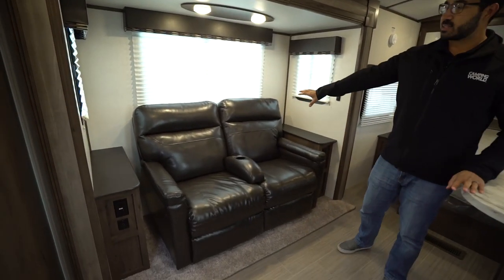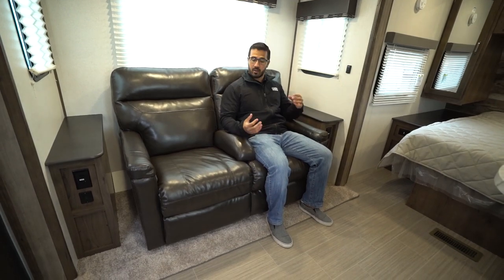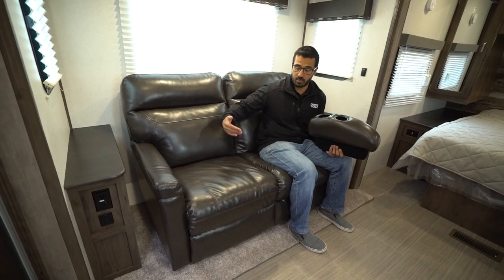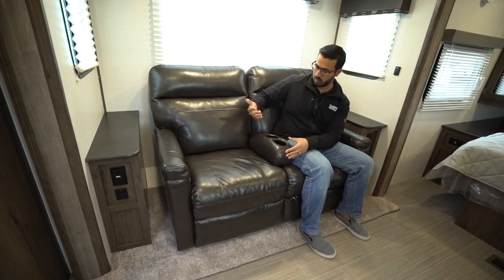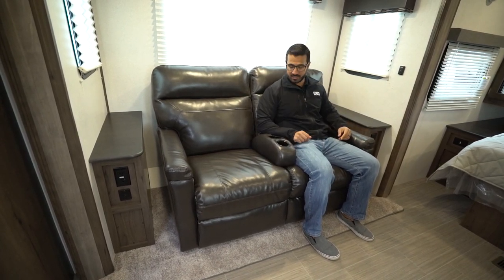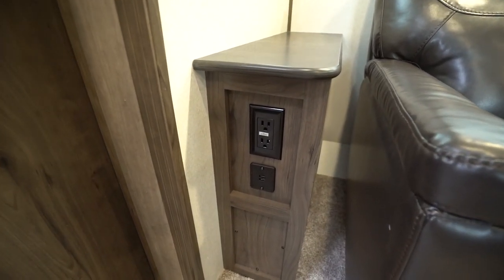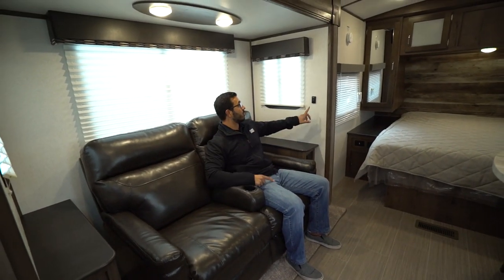Making our way back up the RV, this is the slide-out, and as I mentioned, this one does have dual theater seating, which makes it very comfortable. Your armrest here is removable, so if you want to snuggle up with the love of your life, you can do that. There are some cup holders there — I wouldn't put anything in there without a cap, but a bottle of water or soda will work fine. Both of these do recline. On both sides you have end tables with electrical outlets and USB ports. The lights above are on a dimmer switch — you just push and hold.